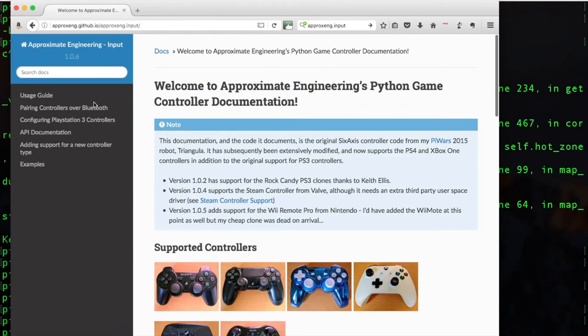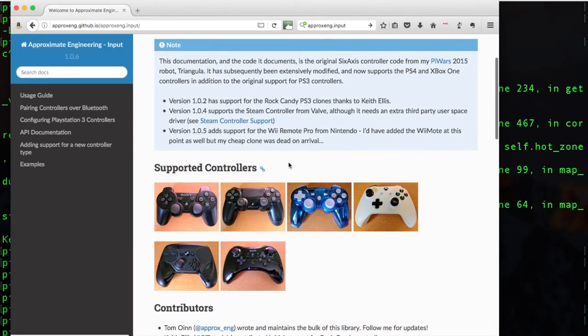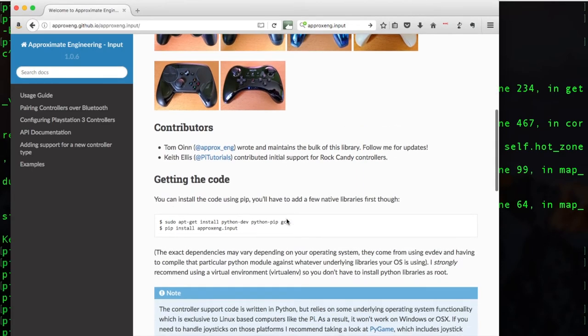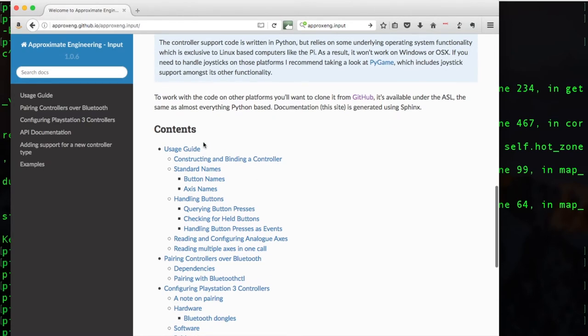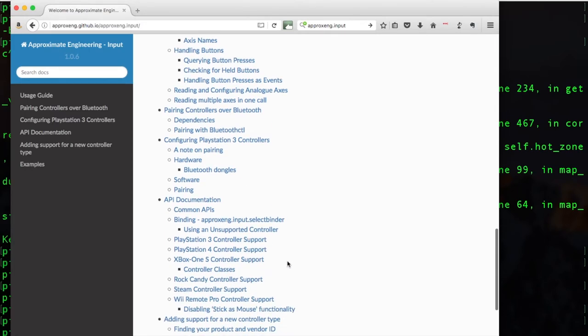He's got his documentation with nice pictures of all the controllers — there's the Rock Candy, the Wii Remote Pro from Nintendo. A lot of people are using the Cwiid library which is only Python 2, but Tom kindly updated his code to work with Python 3 over the last few weeks — it's both Python 3 and Python 2 compatible. There's also information on adding your own controllers, and they accept pull requests via GitHub. He's got an example for Brian's four-wheel-drive robot, which is essentially what I'm using.